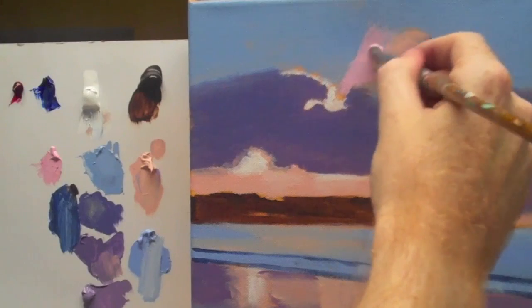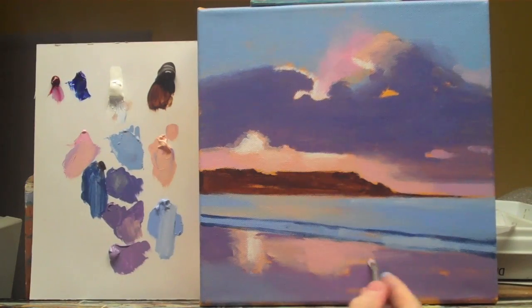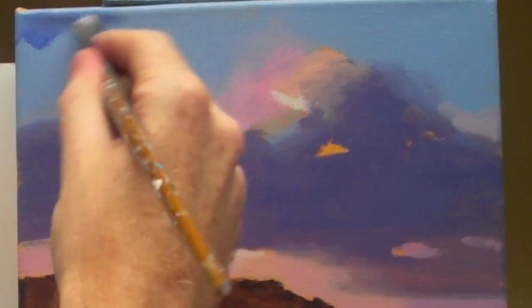Morning class, this is Will Kemp from Will Kemp Art School. This is part four, the final part in this free acrylic painting landscape course.